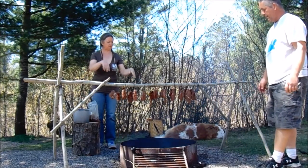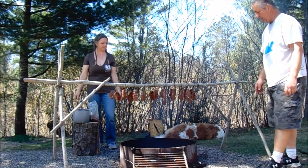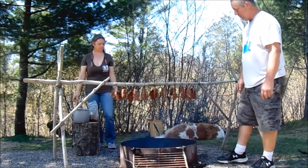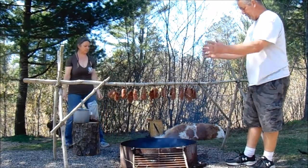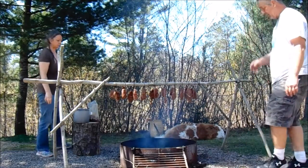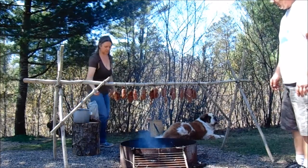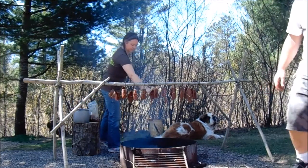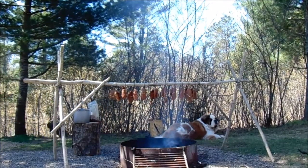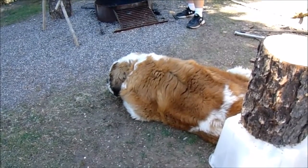We'll turn it around from time to time to make sure it's all getting dried evenly. If the fire starts getting too hot, we'll just move the rack over away from it a little bit. Also, the smoke is good for keeping the flies or whatever bugs away. You can see it's nice and going up there, so we'll check back from time to time.